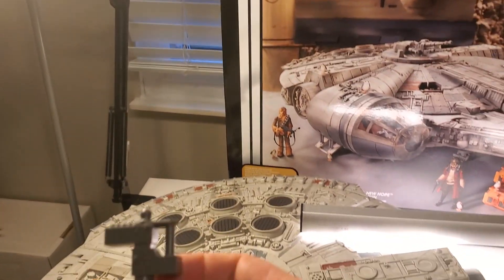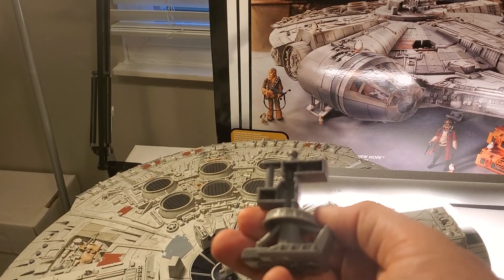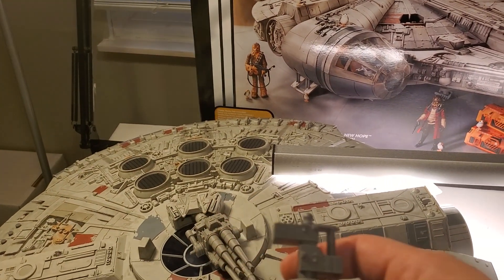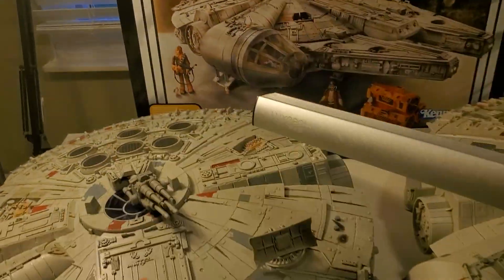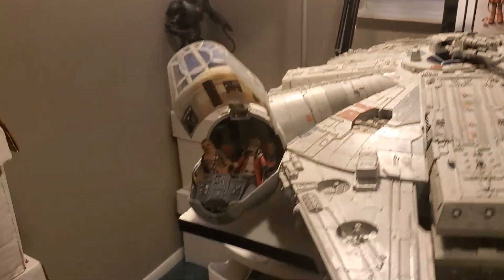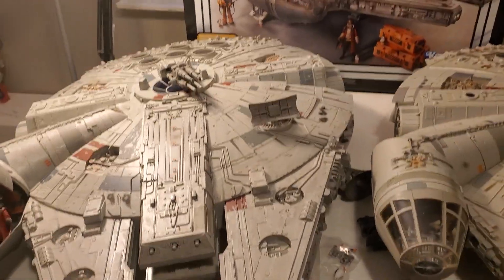You also get the feet. I'm not going to put those on right now — it comes with about seven of them and you just put them on the bottom. One reason the original Millennium Falcon was better is because the feet actually tucked in on the figure, and I thought that was way better.